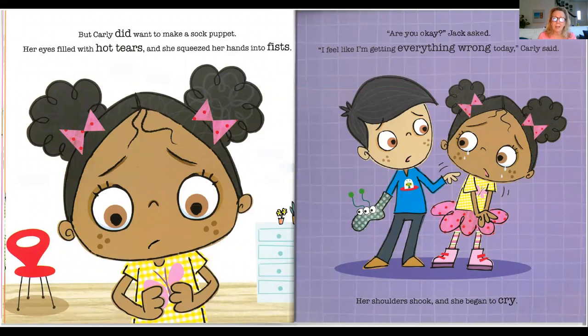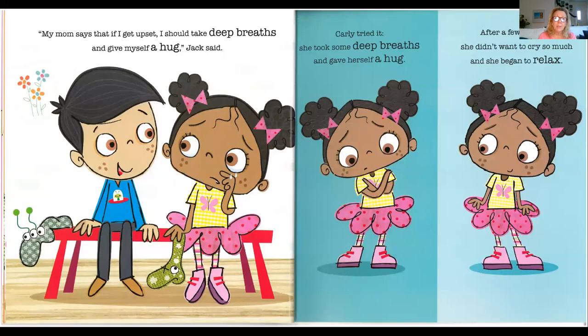But Carly did want to make a sock puppet. Her eyes filled with hot tears, and then she squeezed her hands into fists. Are you okay? Jack asked. I feel like I'm getting everything wrong today, Carly said. Her shoulders shook. She began to cry. My mom says that if I get upset, I should take deep breaths and give myself a hug, Jack said. Carly tried it. She took some deep breaths and gave herself a hug. After a few minutes, she didn't want to cry so much, and she began to relax.